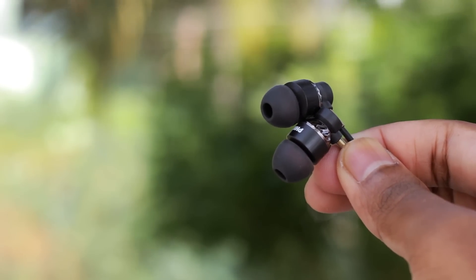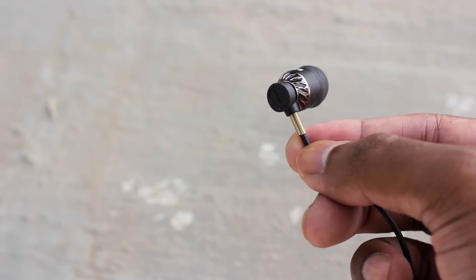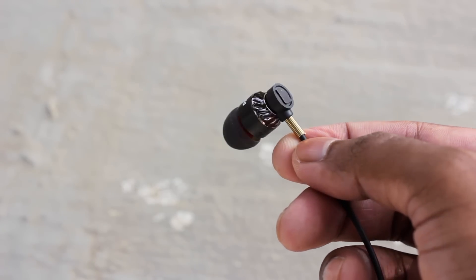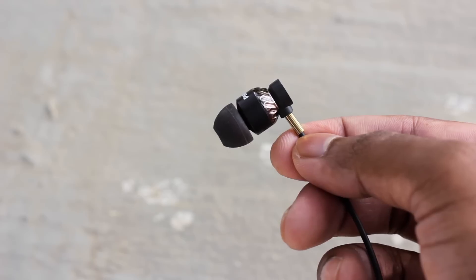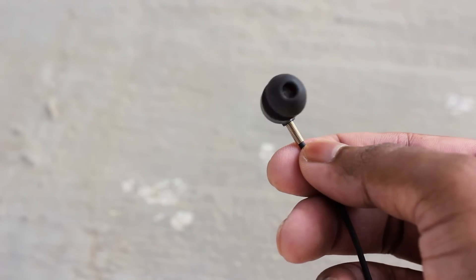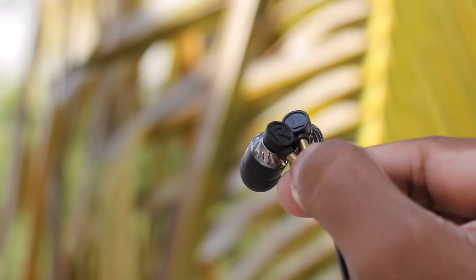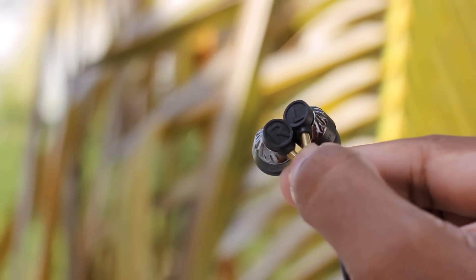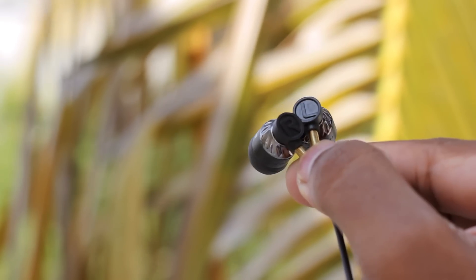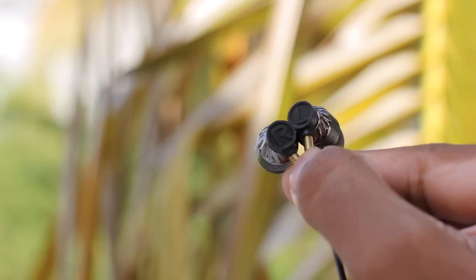What fits perfectly for me may not fit for you. Now where the cable joins the earphones, there is a spring to avoid tension — at least that's what Philips claims. I haven't had any issues in my 2-3 weeks of testing. What I love about the Philips earphones are the big right and left engraving on the outside of the earphones. This makes it easy to identify, but I wish it was in a different color on the black earphone, and vice versa.